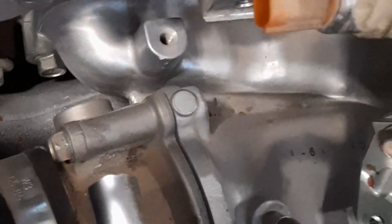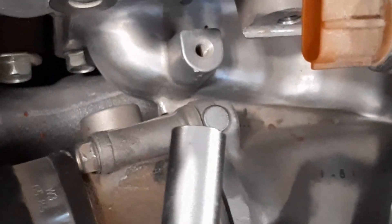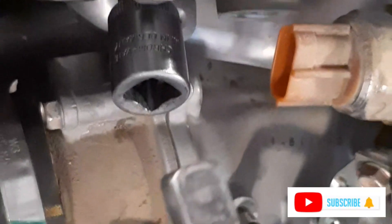We are going to remove the heater plugs and we will use this deep socket 10mm. We will insert it here, then we will use an air ratchet and extension.